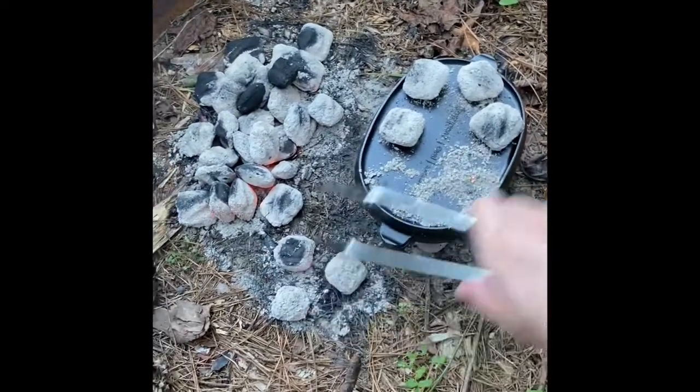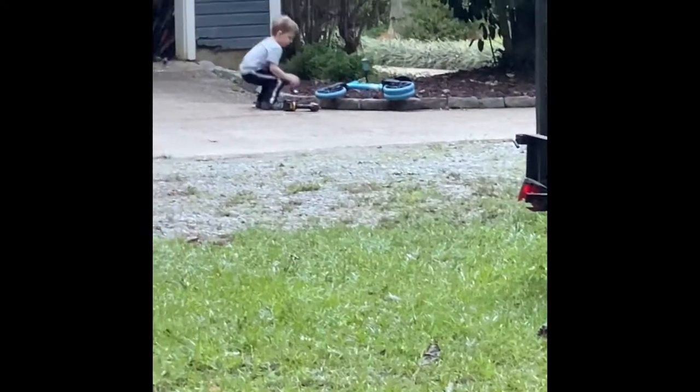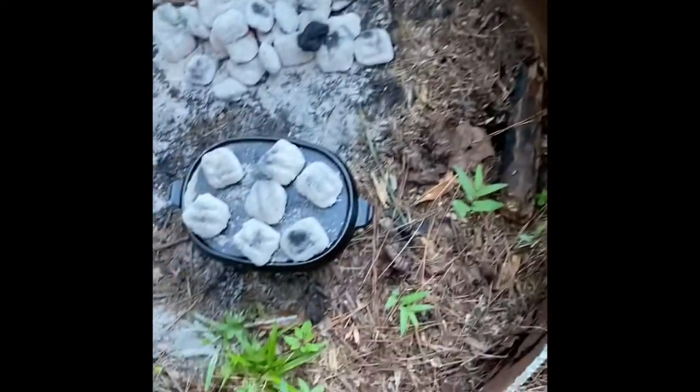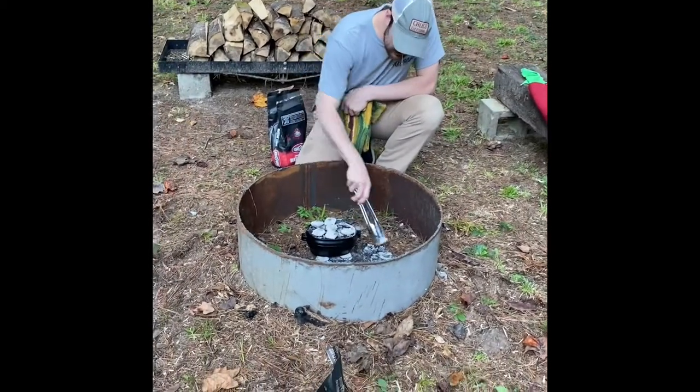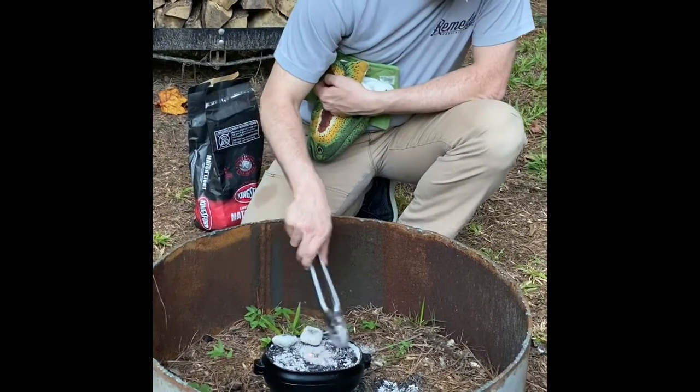Now I may be a little eager right now taking these off, but I wanna see what those things look like — cause I can smell them. Somebody decided to join us. Hello, Mommy! Hey Sawyer, hey little dude. Are you helping Daddy make biscuits? Let's check these biscuits out. It's been fifteen minutes. We replaced the coals once at ten minutes and the biscuits looked like they were getting close.